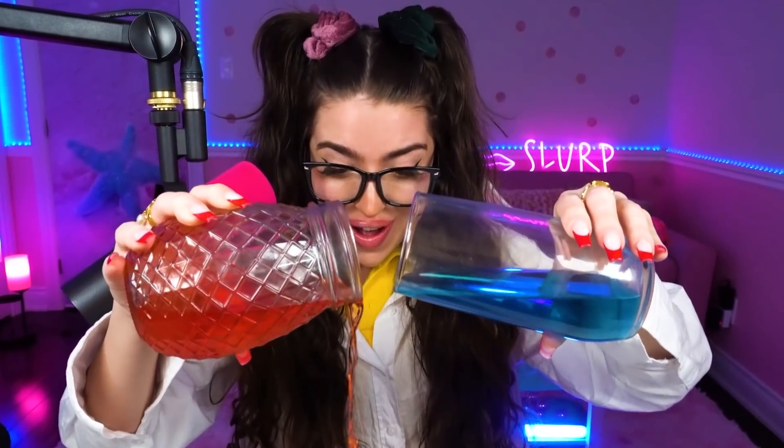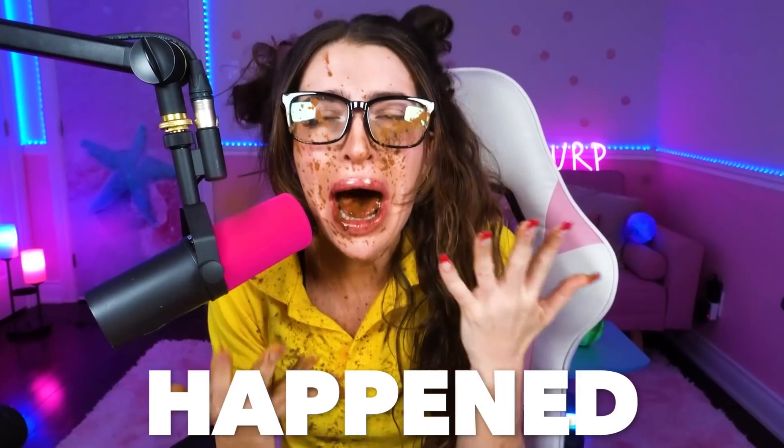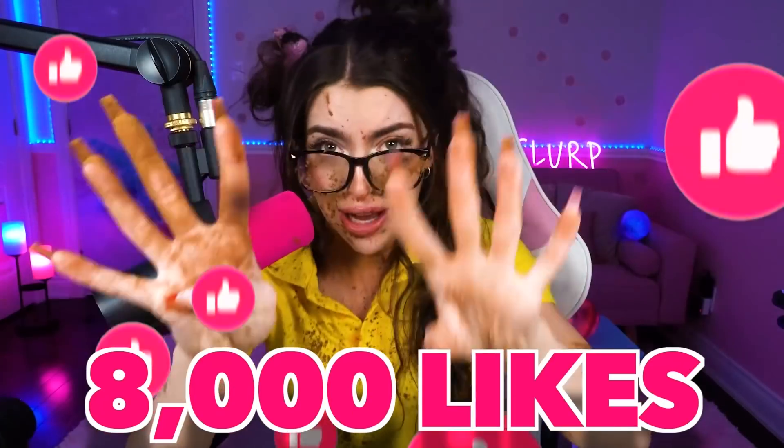If I mix all three of them together, yeah, let's try that — three, two, one! What even happened? Kind of tasty though. Philly, smash like on this video — let's get this video to 8,000 likes and that way we'll all have good luck for our science experiments in the future, and then maybe yours won't fail or explode like mine did.